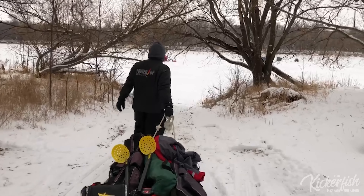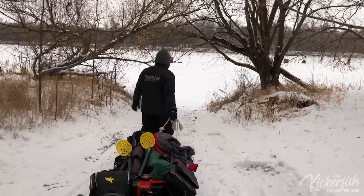We're going to go through some early ice do's and don'ts, things to make you feel a little bit more safe when you walk on the ice. Three things you have to remember when you're going on the ice early in the season.